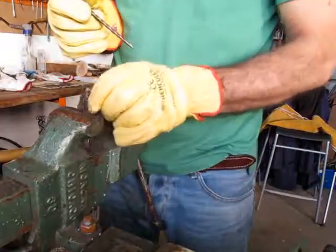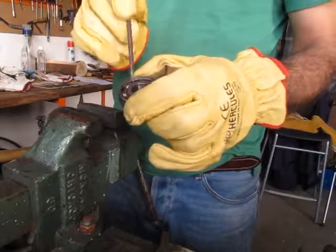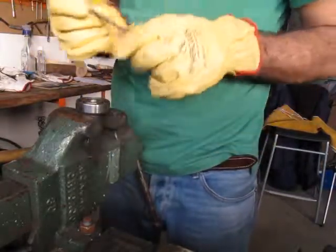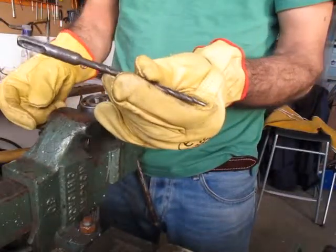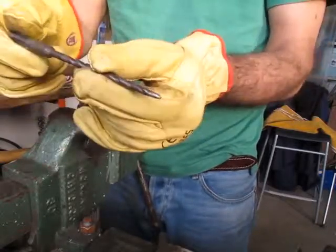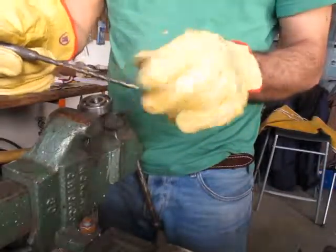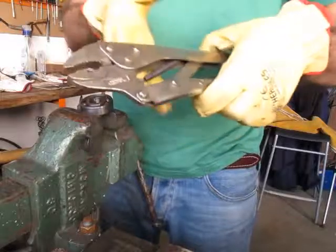Hi there, this video has the purpose to show you how to take the balls from the ball bearing. You only need this: an old stone drill, or a bit of steel that you can sharpen — this one is sharpened here at the edge — and a locking plier.